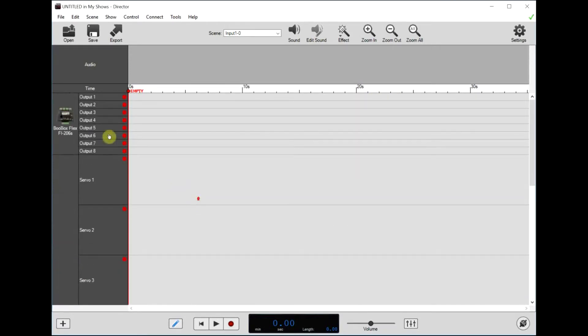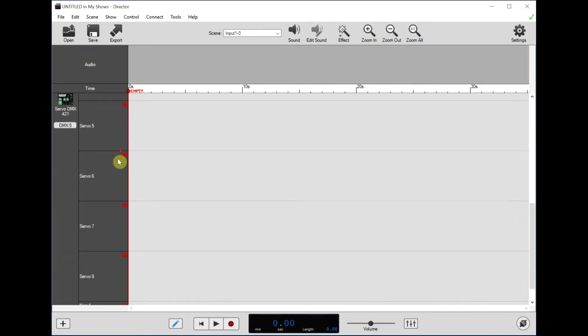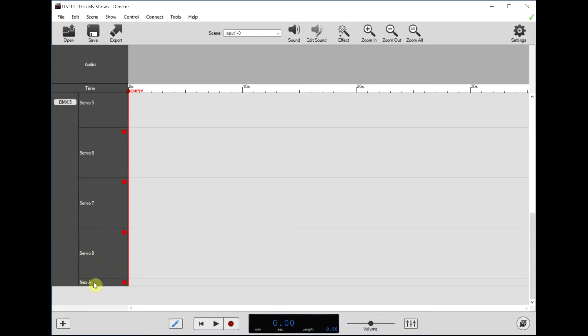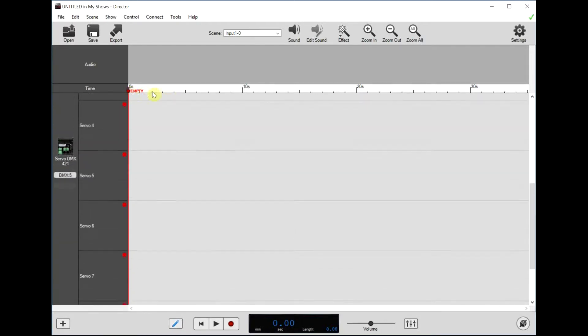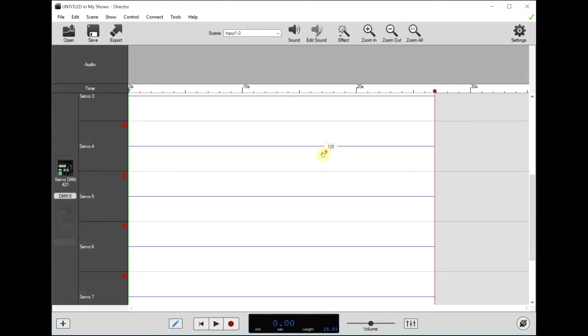So now we've got a Flex at the top with its eight outputs and a ServoDMX with eight servo channels and one NeoPixel channel. Let me just drag some time over here.